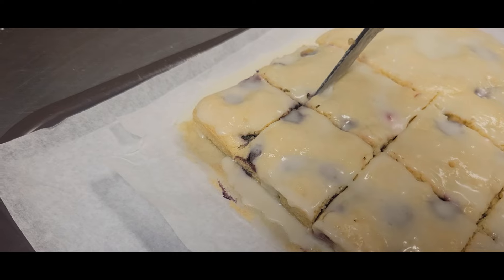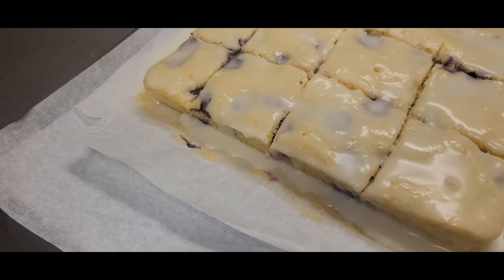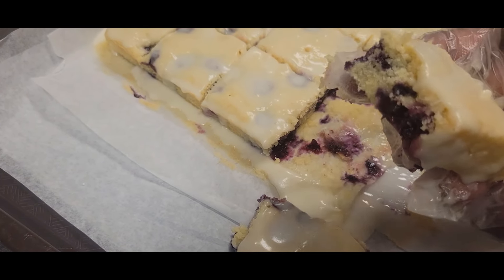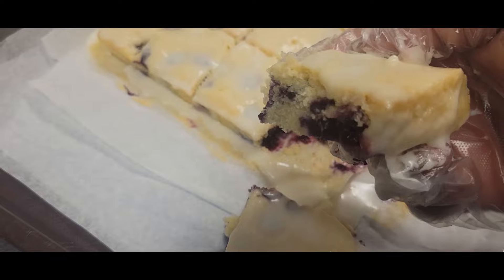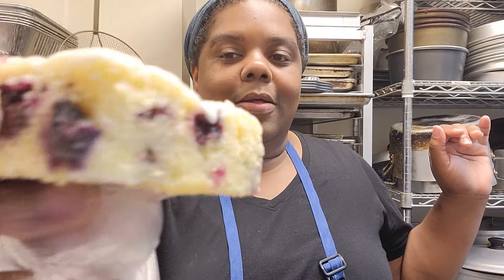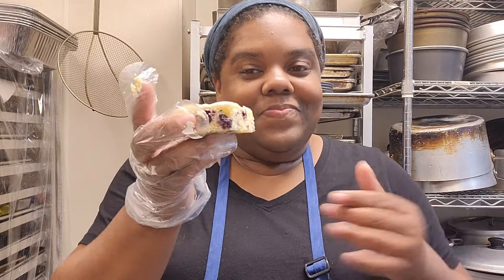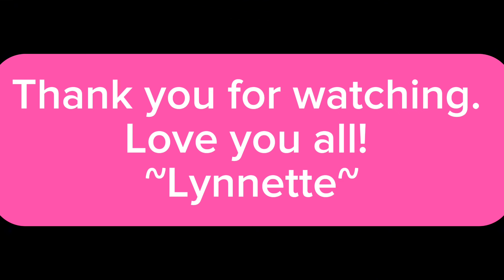I cannot wait to take a taste — these are going to be so good. Here are our lemon blueberry cake bars. You can see those beautiful, delicious, plump blueberries. That looks so, so good. I have to take a big bite because I am ready to taste this. The perfect mixture of lemon, sweet blueberries, and that perfectly sweet and tart lemon icing — you all have to make this. Thank you all so much for watching. I'll talk to you later. Bye!